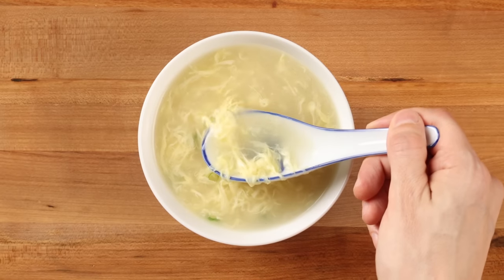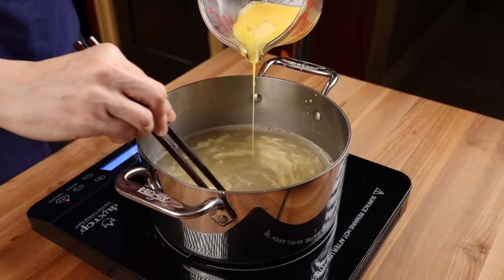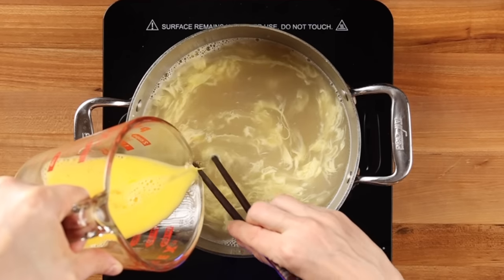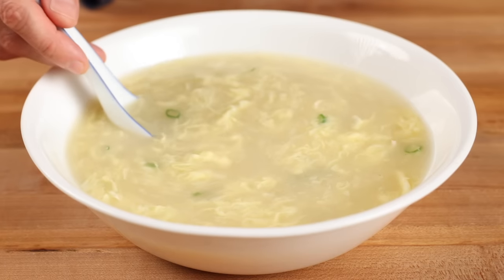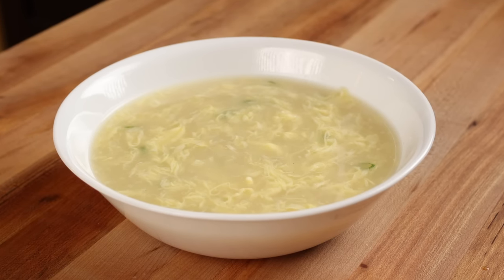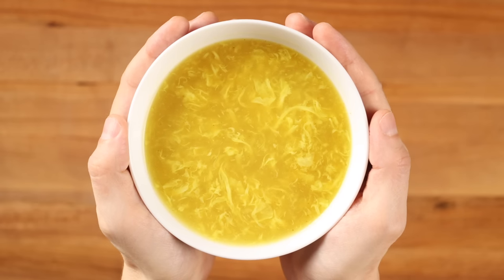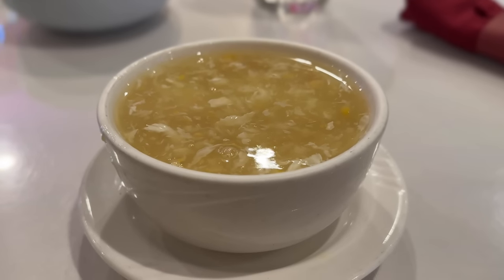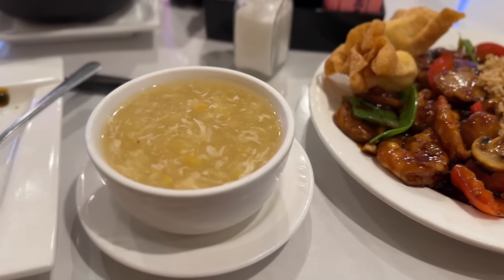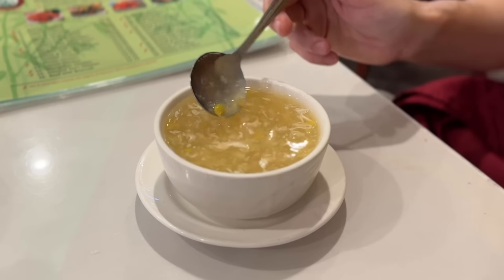At its most basic, egg drop is a soup in which a thin stream of beaten eggs has been poured into a lightly simmering pot of seasoned broth. If done correctly, the technique produces delicate, wispy, cloud-like ribbons of egg that resemble the strands of flowers, which is why it's sometimes called egg flour soup. In the West, because it's often included as an appetizer or part of a combo meal, almost as an afterthought, I don't feel like this iconic soup gets the respect it deserves.